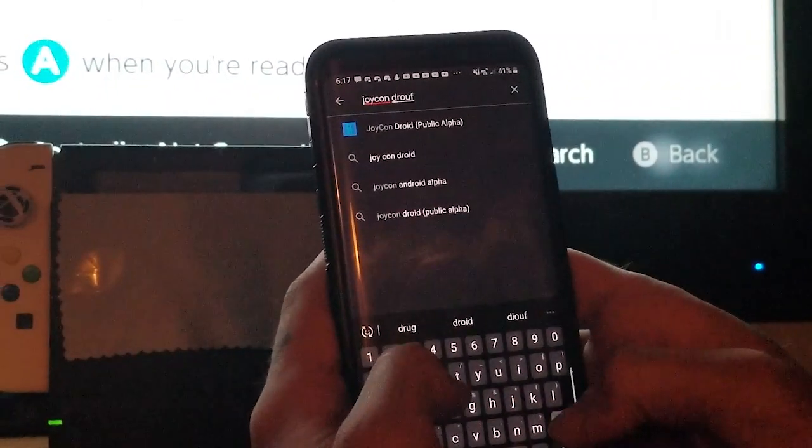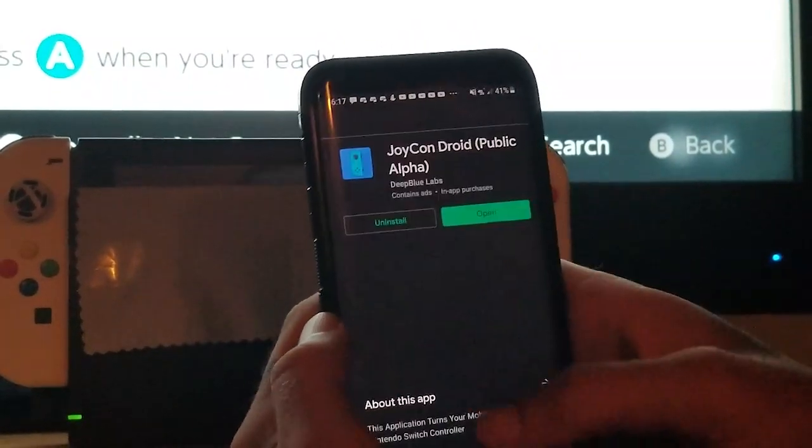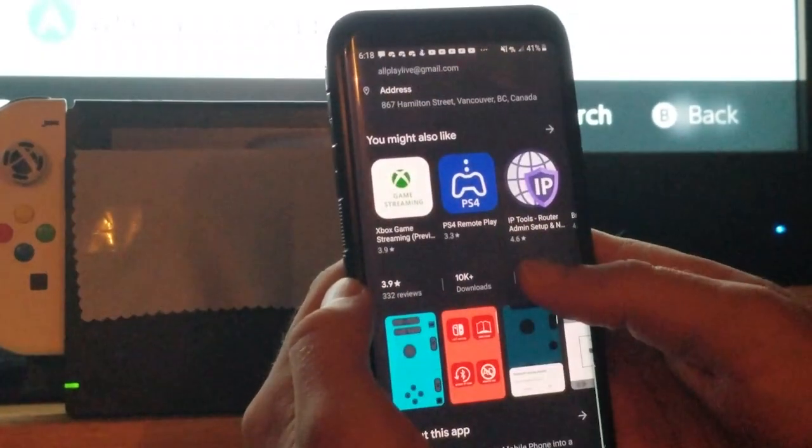What this application will allow you to do is essentially control your Nintendo Switch with your mobile Android device — no strings attached.